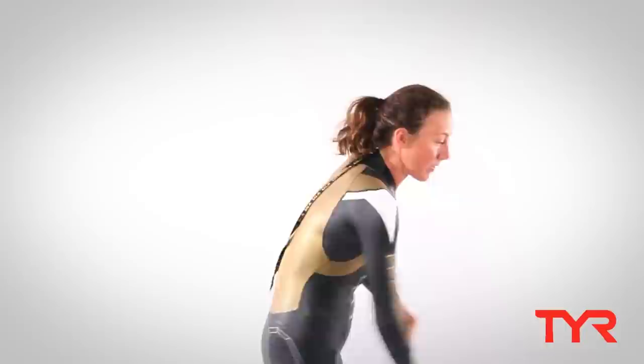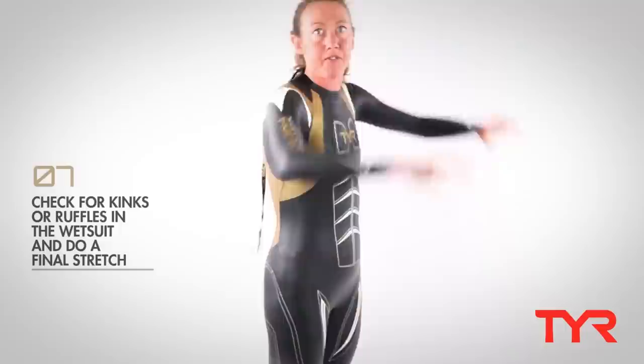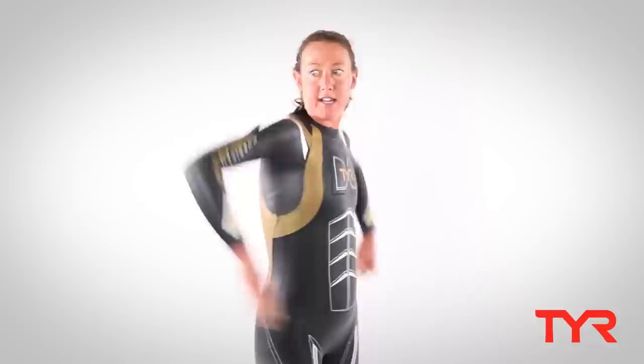Then I like to bend over — you'll see there might be some ruffles around your waist, so I work those ruffles out. Then I do a few stretches to make sure I've got maximum flexibility in my shoulders. This is all good — we're all set, ready to swim.